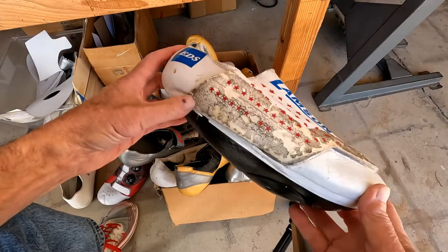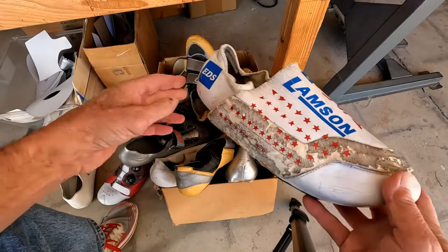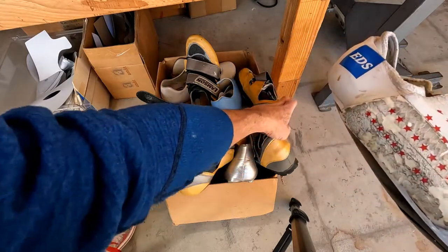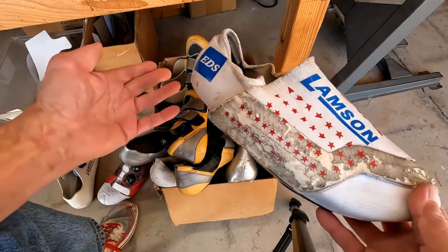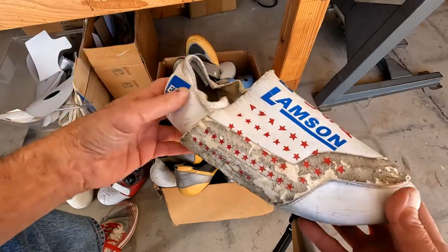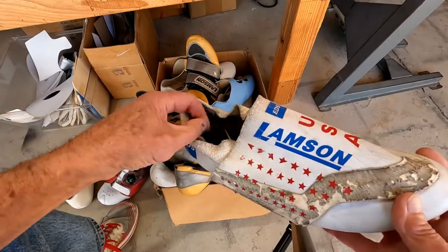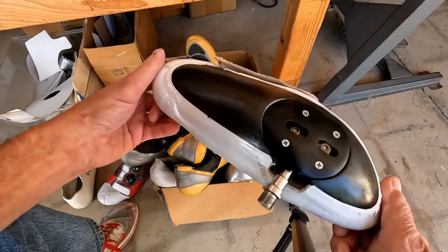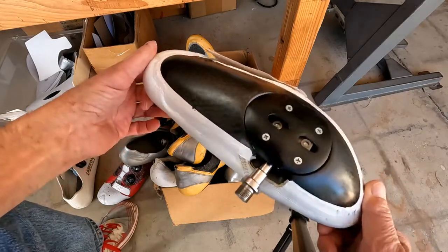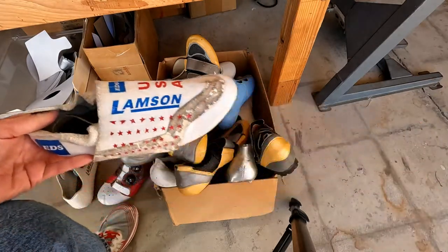We ended up testing this at the wind tunnel with GM in Dearborn, Michigan. I don't remember the exact numbers, but it came out to being basically like going from a spoked wheel to a good disc — that's what going from a shoe with straps to this system was like. It was substantial. Norman Alvis set the U.S. hour record on this system. I might just revive this — I've got some updated ideas on how to do it.